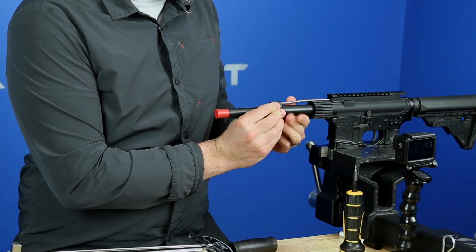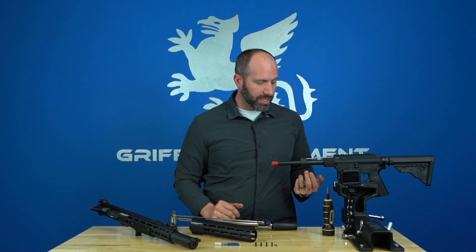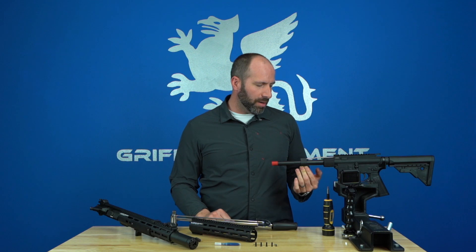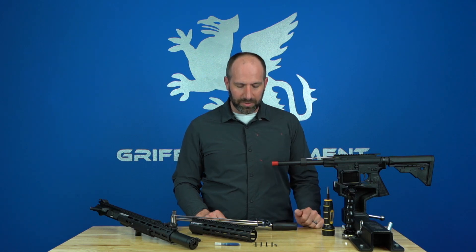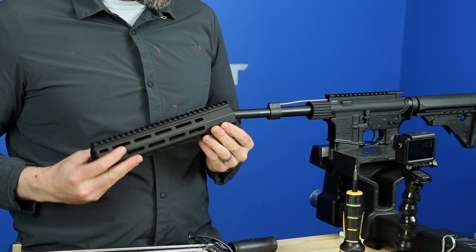Then take your gas block assembly, guide it into position, and install the two set screws on your gas block. If you're using a Griffin gas block, follow this procedure; if you're using a different manufacturer, follow their installation procedures. Once your gas block is installed, take your rail and slide it over the top.